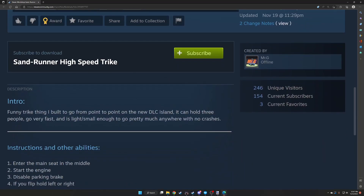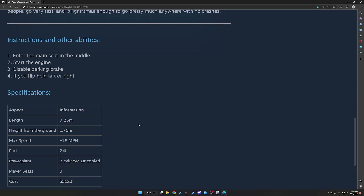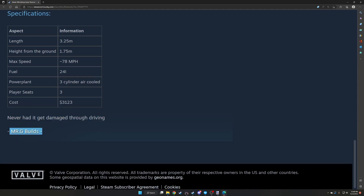Sand Runner High Speed Trike. It's a funny trike thing built to go from point to point on the new DLC island. It can hold three people, go very fast, and is light and small enough to go pretty much anywhere with no crashes. Specifications: length 3.25 meters, height from ground 1.75 meters, max speed 78 mph, fuel 24 liters. Power plant is a three-cylinder air-cooled engine — nice to see a three-cylinder on a motorcycle-type vehicle. Player seats three, cost $31.23. Never had it get damaged through driving.